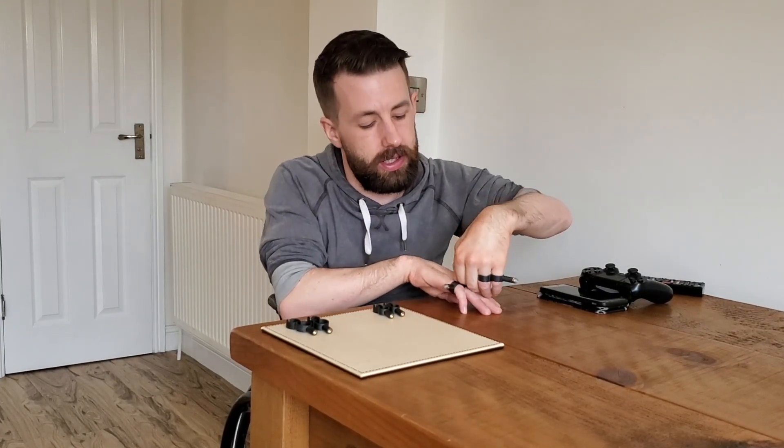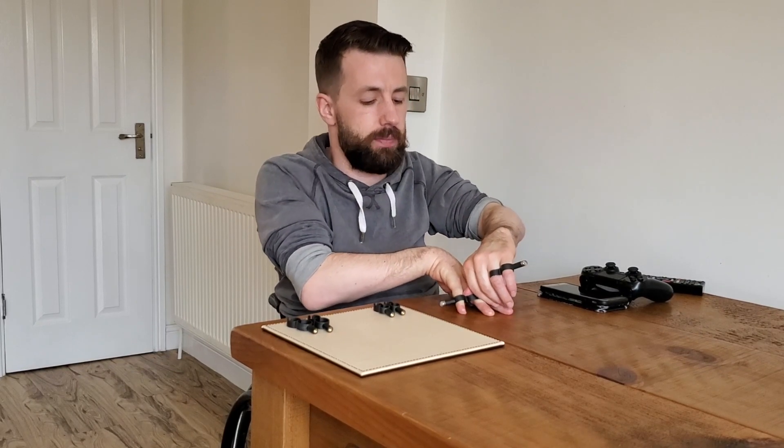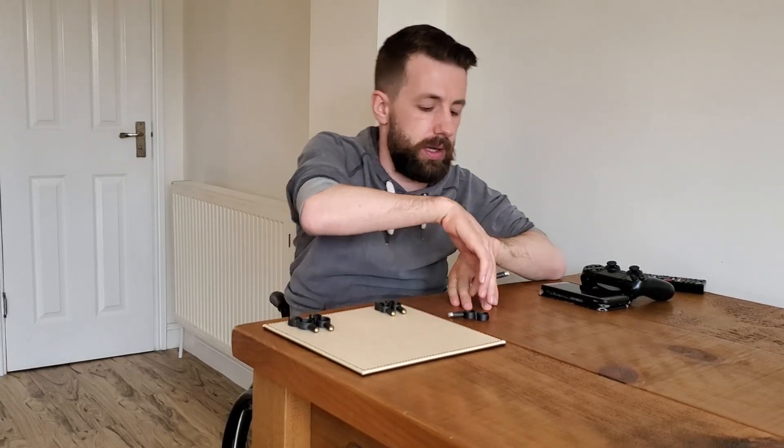These are also extremely unobtrusive, meaning if you want to stop halfway through — you want to get yourself a drink, you want to push about in your wheelchair — you can do all that stuff and these will not get in the way at all. Once it is time to take them off, these slide off very simply just by pushing down on them like this.